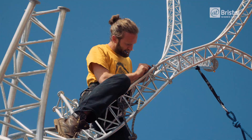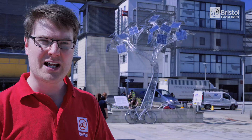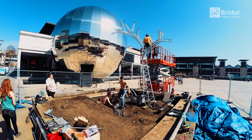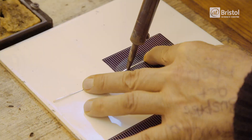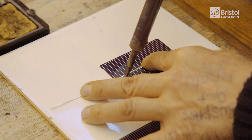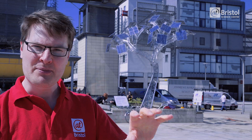We're delighted to be hosting this stunning tree, and at Bristol everything we do is about making science accessible to all. We also do a lot of work to make the organisation greener, and science is key in solving that. The tree makes energy, and the energy can be used to charge your phone. It also gives you free wi-fi. We want it to be interactive — next to the tree there's a panel you can experiment with and play with, and that's another way to learn about solar energy.